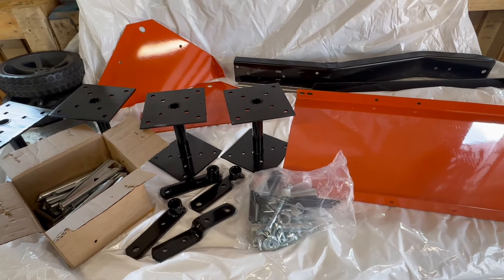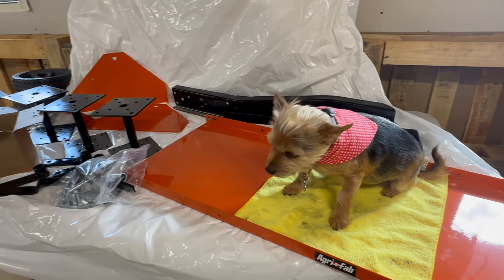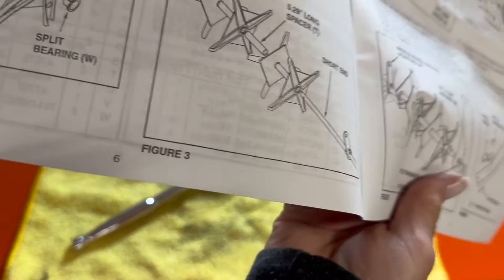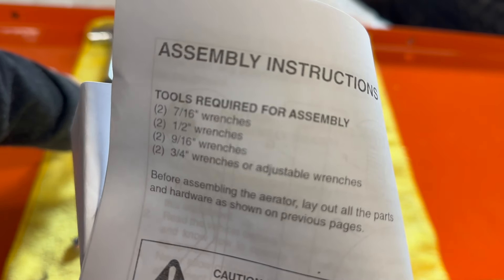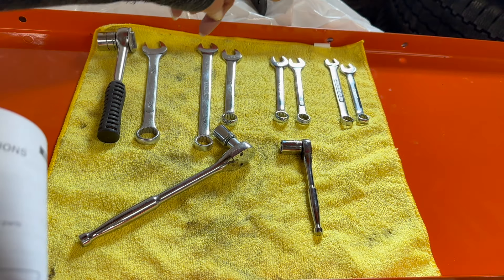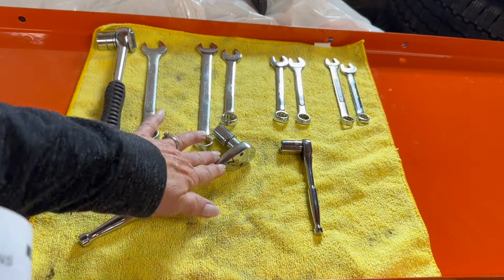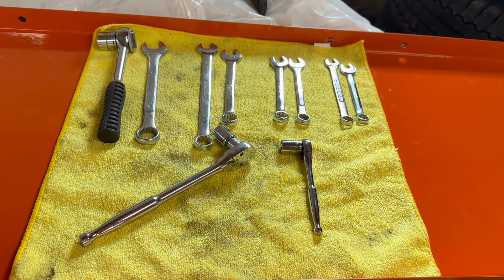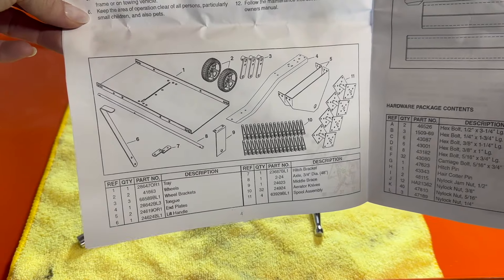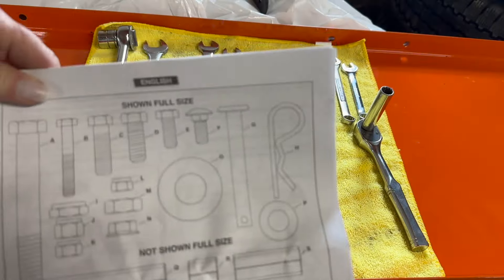I'll get the instructions and do them one piece at a time. You might want to keep Charlie nearby to help hand you tools — can't do things without our little sidekick. Page six shows your three-quarters, nine-sixteenths, half, and seven-sixteenths sockets — those are the sizes you'll need. We need treats for Charlie to keep him interested. Here are all the parts laid out on the table, ready to go.